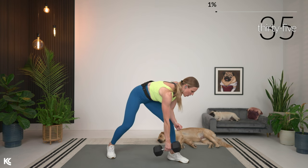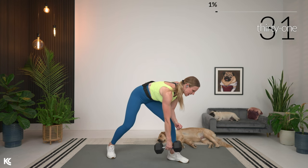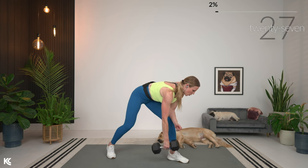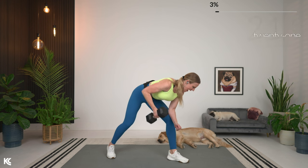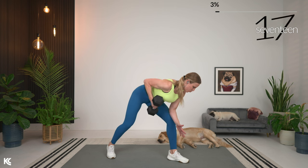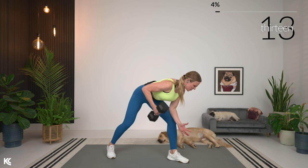Get that full range — arm is down, squeeze up, hold it at the top for a second. Feel that shoulder blade around your spine, keeping that core engaged. Back stays straight. You can think about sticking that chest out a little bit to make sure that back is staying straight.